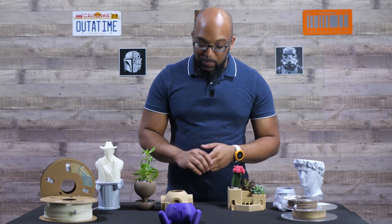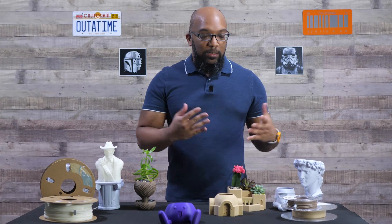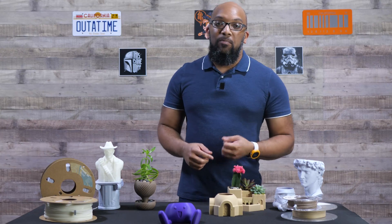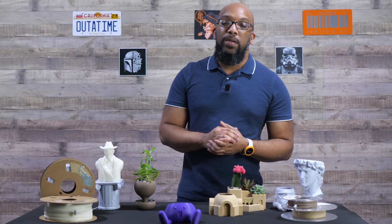Could these prints use more tweaking? Absolutely — especially to get rid of some of the layer lines you do see. But as far as the default profile goes, I think it looks just fine. I'm really interested in checking out other types of abrasive filaments, especially ones with bits of metal ground up inside, to see how they look and feel compared to regular PLA and what different things we can do with them, even if it's mostly for decorative purposes.